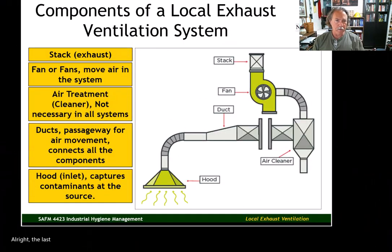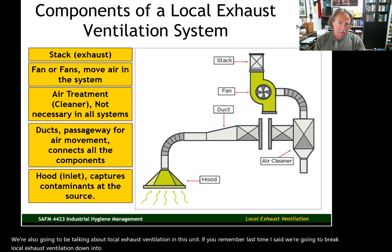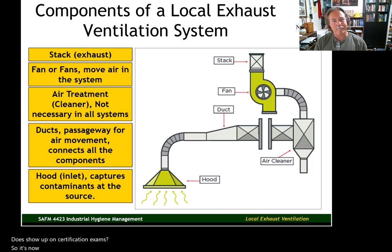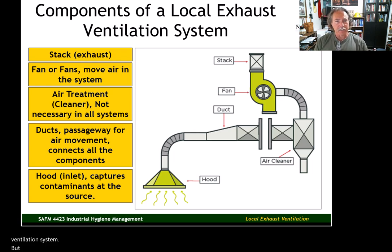In the last unit we started talking about local exhaust ventilation, and we're also going to be talking about local exhaust ventilation in this unit. We're going to break local exhaust ventilation down into two separate units because there's so much information — it's a very dense topic. A lot of this information does show up on certification exams, and on a day-to-day basis it's probably not information you'll use unless you're working directly with the design or maintenance of a local exhaust ventilation system.